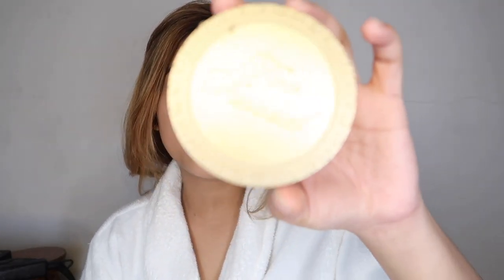Just to prevent any creasing under the eye, we're gonna take this Maybelline Fit Me Powder and just set under our eyes. Then I'm gonna use my Too Faced Chocolate Soleil Bronzer — you guys know I love this so much. It's literally the only bronzer I use other than the ELF one.